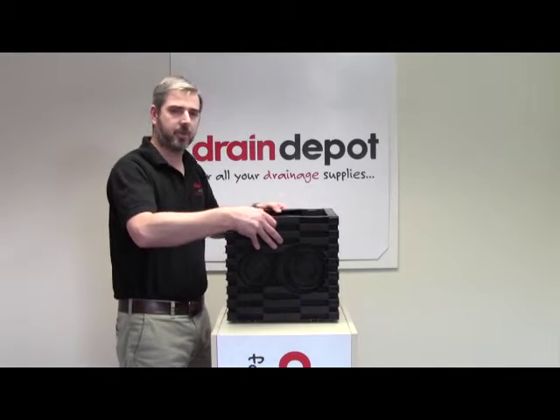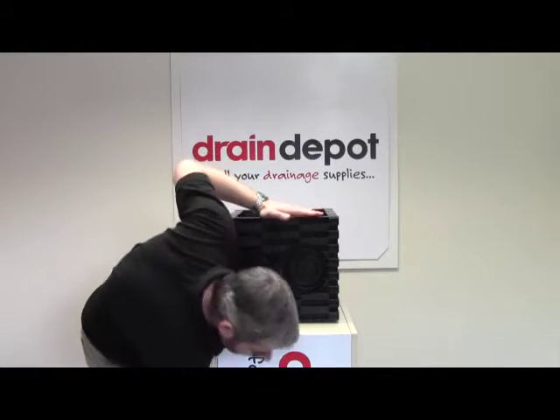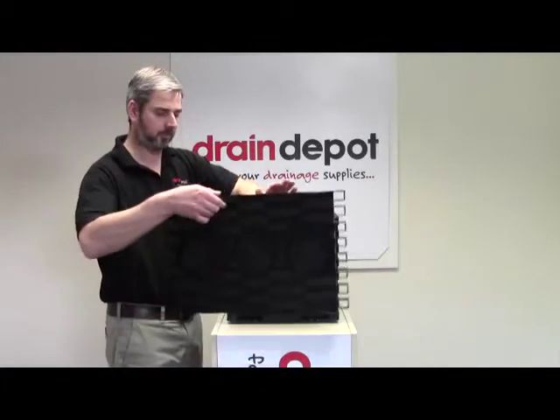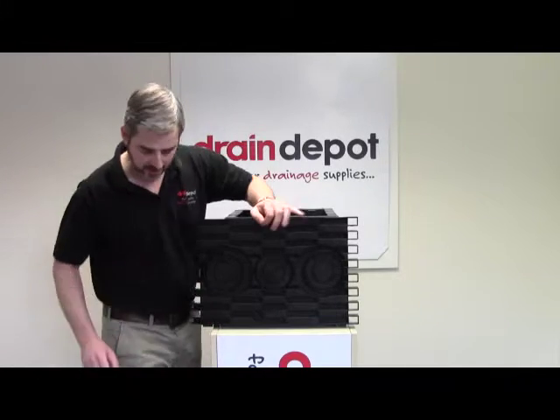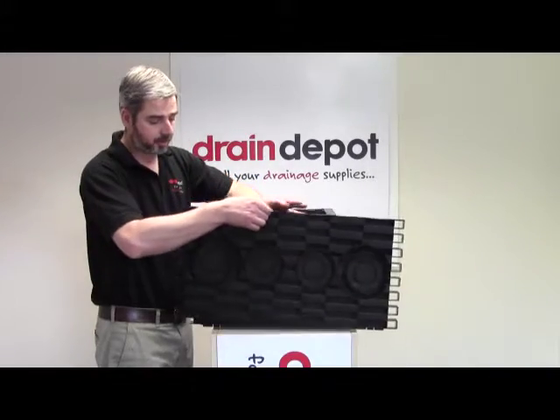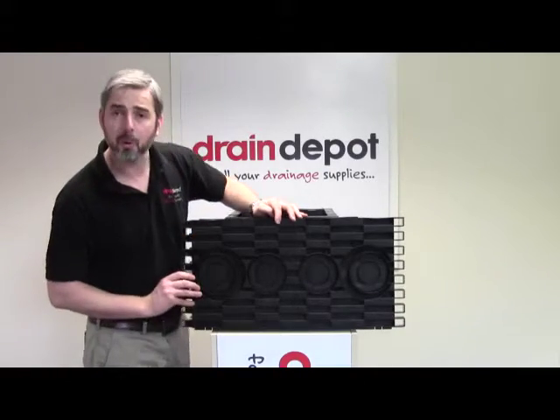I'll also take this opportunity to show you a 450mm panel. You can see this will accept three numbered ducts. And the 600mm panel will accept four numbered ducts.